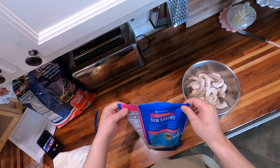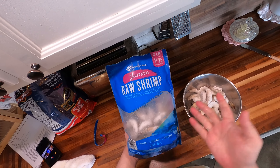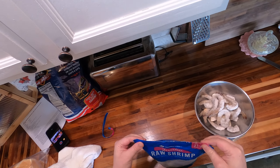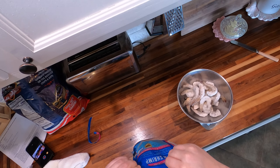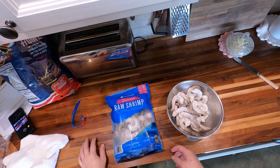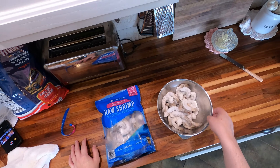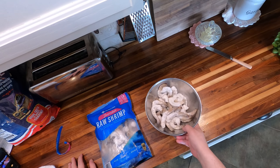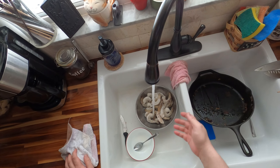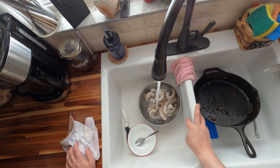We're gonna do a pound. This is just peeled, clean, deveined, tail on. You can do easy peel, but however you do it, buy them frozen — individually quick frozen. Because in 99% of cases, the seafood you find at the seafood counter at your grocery store was already frozen and then thawed. This thaws in cold water in like 15-20 minutes.